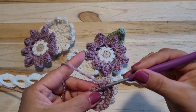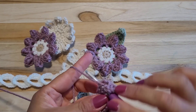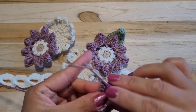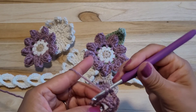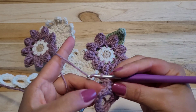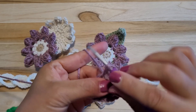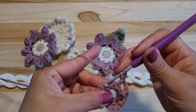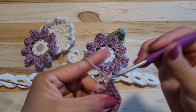Again, skip this one and the next stitch, half double crocheting. 2 chain, 2 chain, 3 out and 2 chain. Remember, this is skip 1 and half double crocheting. So we need to skip this one and the next stitch, half double crocheting. Yarn over, skip 1 stitch, next stitch, half double crocheting, 2 chain.